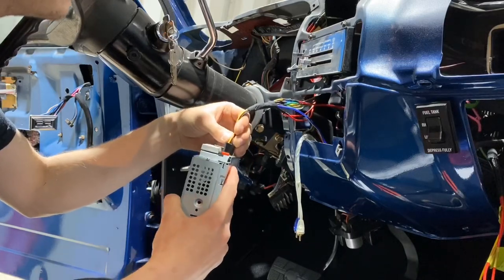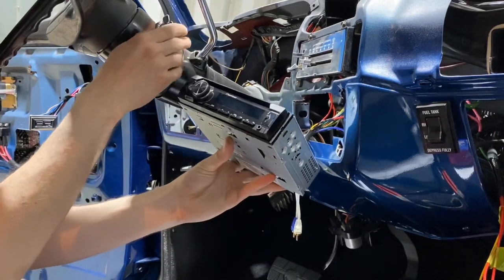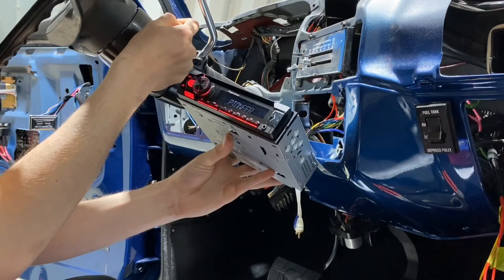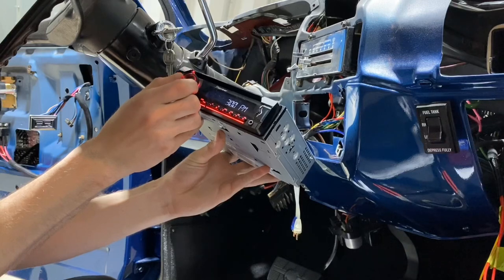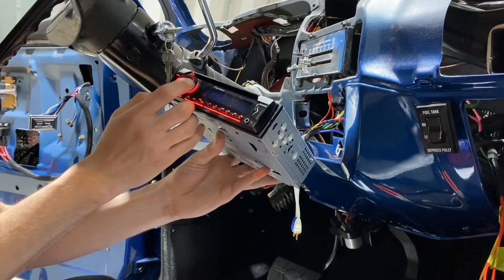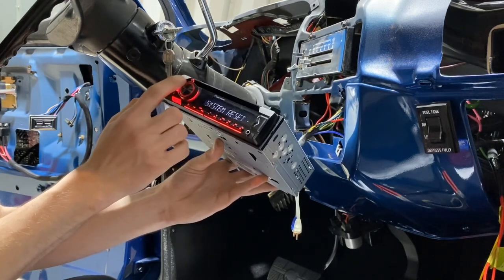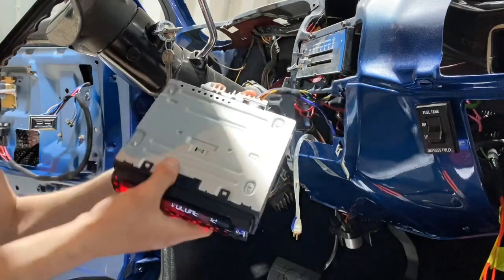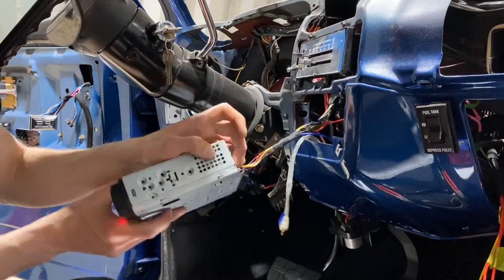Moment of truth here... oh, there we go! Awesome, so that works.